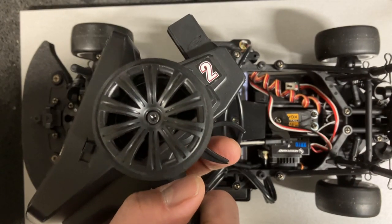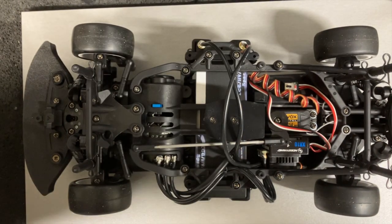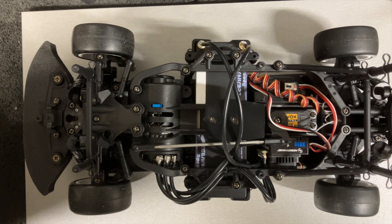For the Hobby Wing: press and hold the button, turn on the car, neutral position, push the button, full throttle, push the button, full brake, push the button, and you're ready to roll. Thank you very much for watching. I hope this was useful and informative. Please subscribe if you haven't, and I'll catch you in the next one.